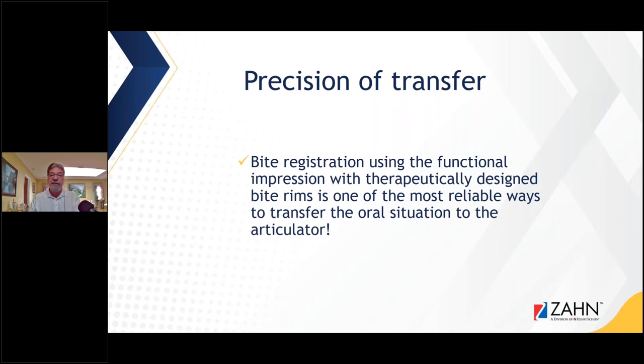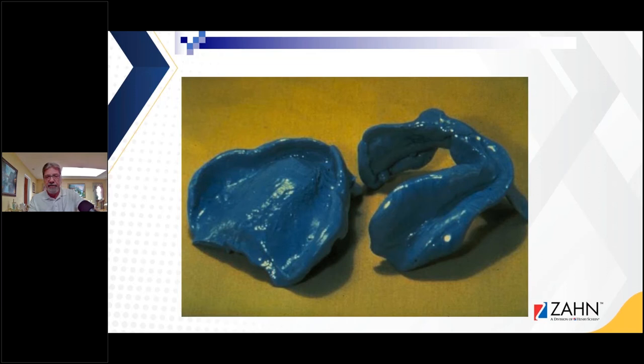The bite registration using this functional impression with therapeutically designed bite rims is one of the most reliable ways to transfer the oral situation to the articulator. That's a beautiful impression — if you captured everything you have the hamular notches on the upper, the borders, retromolar pads, the lingual side of the lower, and the mylohyoid. We have everything we need for a good functional impression and a successful case.